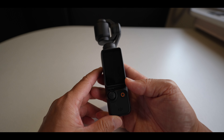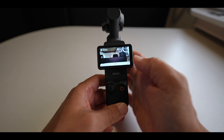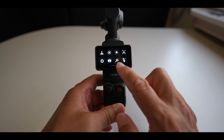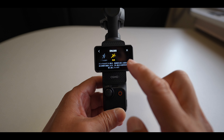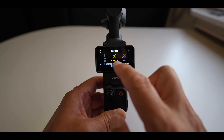ボタン類はジョイスティックとこの録画ボタンの2つしかないんですね。録画ボタンを押すと録画開始、もう一回押すと録画終了。画面を消す時は液晶をまた縦に戻してやると電源オフになります。ジンバルの回転速度についてですが、電源起動させて上から下にスワイプして、走っている人のマークを押すと回転速度を変更することができます。